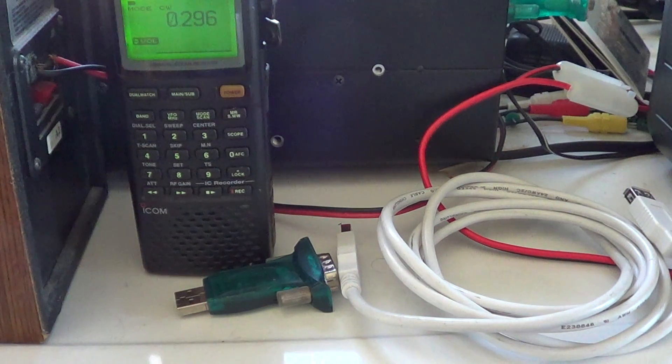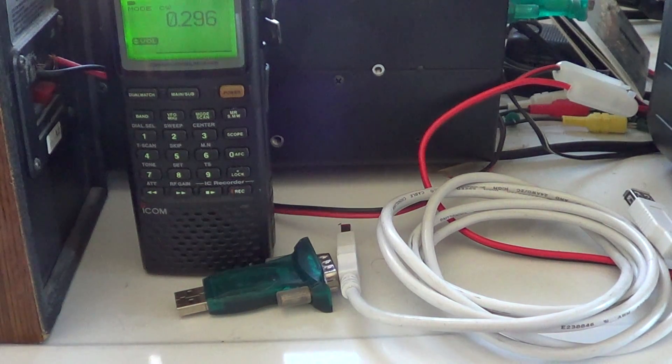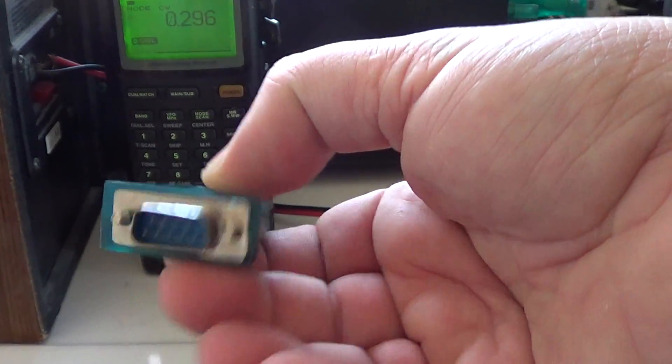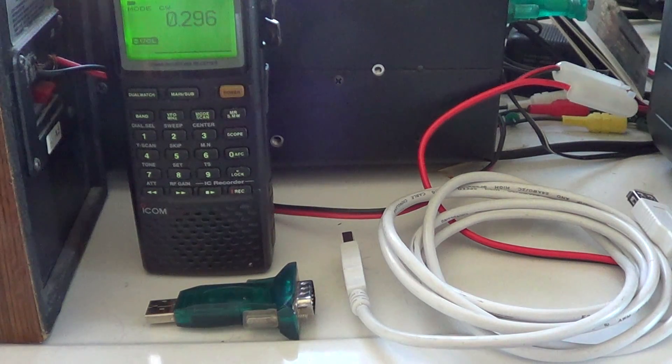Now, two things. If you are controlling an ICOM ICR8500, the adapter here is what we call a DB9, and the radio has what we call a DB25. The serial port of the radio is a DB25.